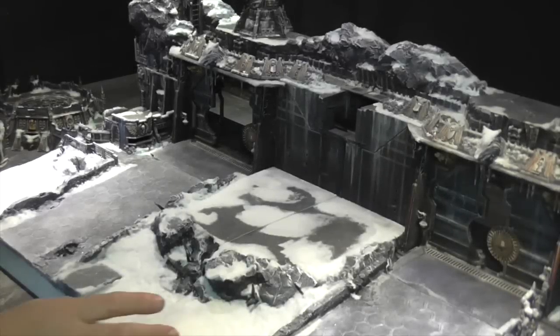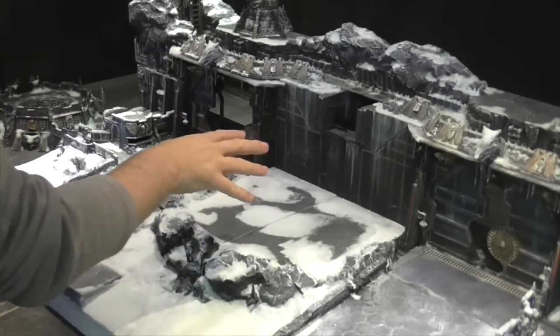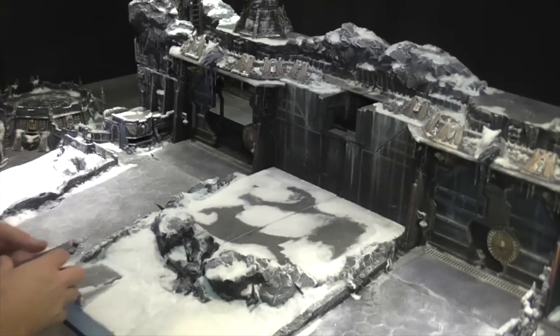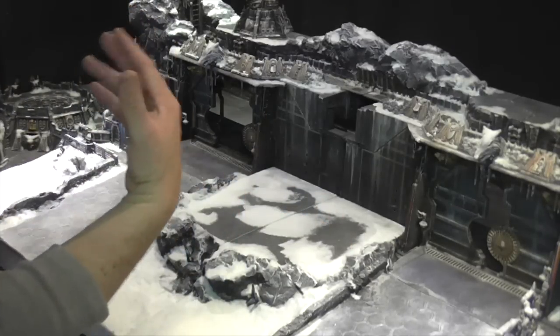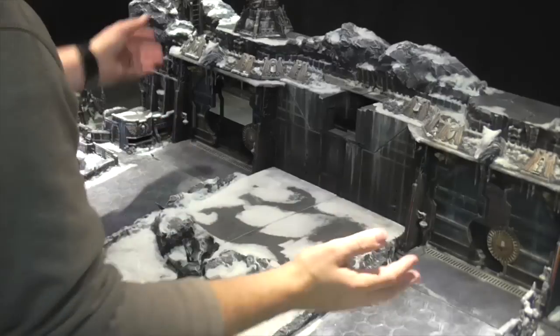Once the two door sections are put into place, we can now put in the main landing pad. Now you don't have to use the landing pad — it can be taken away and you can use it in this format.